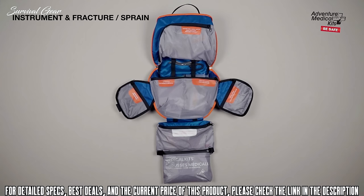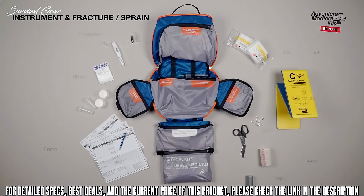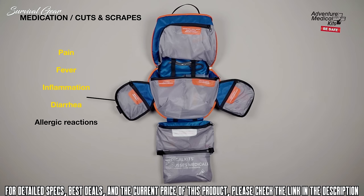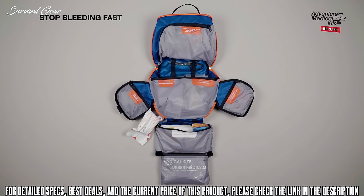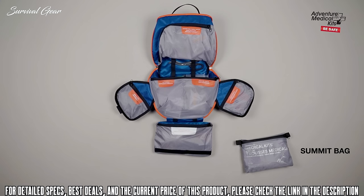High quality instruments include EMT shears, CPR face shield, and digital thermometer. Fracture and sprain items include a 36-by-4-inch C-splint plus a wide variety of wraps and bandages to immobilize and support fractures. The medications pocket includes After Bite treatment as well as space to pack your own medications to treat pain, fever, inflammation, diarrhea, and allergic reactions. Stop bleeding fast with a 10-centimeter emergency bandage, nitrile gloves, and trauma pads. The kit includes an ultralight watertight summit bag with two dry flex bags for day trips while you leave the larger kit at base camp.